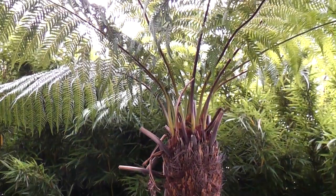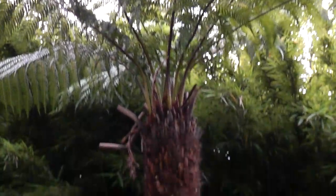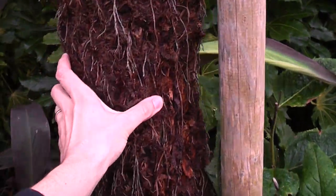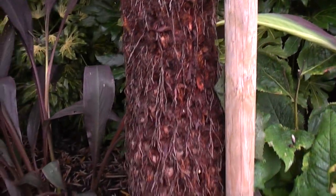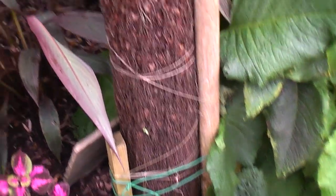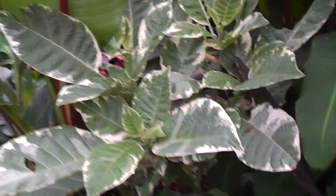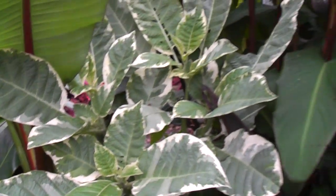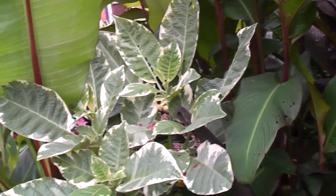A big seven-foot tree fern is still establishing. I will remove this stake next year - it's getting pretty firm but I want to give it a bit more time to really root into the ground. The brugmansia is still looking good, although I don't think we're going to get another flush of flowers before the cold comes. It will flower obviously inside if you keep it warm enough.